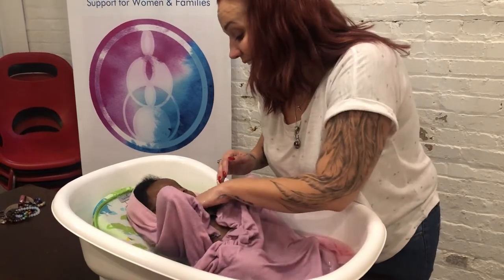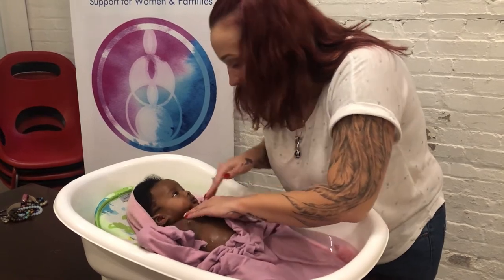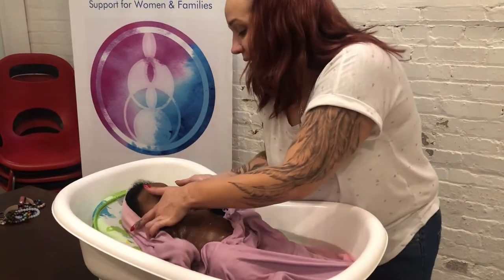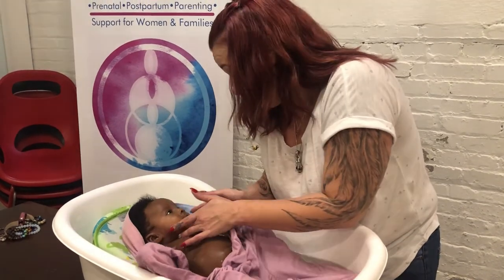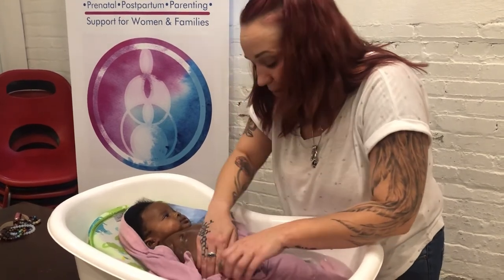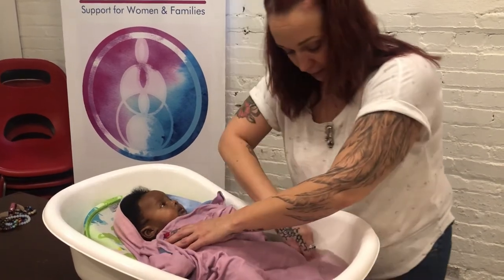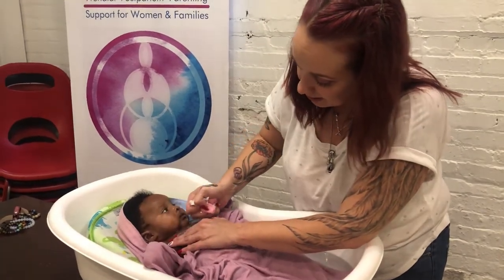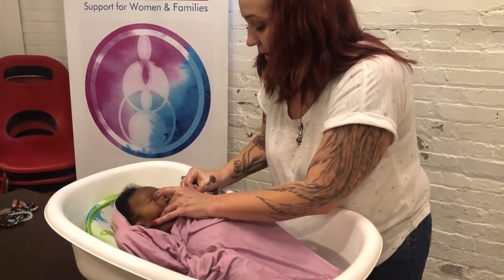Rub it in your hands and get it underneath the chin, making sure you're getting in the armpits, behind the ears — because milk can drip down there and we don't even realize it. Giving her a little bit of a massage on her belly. Then I'm going to take the blanket and pull it back up on her. I'm going to take the cloth and just use it to start rinsing, getting it wet, lifting her chin a little bit, making sure we're getting all that soap out.